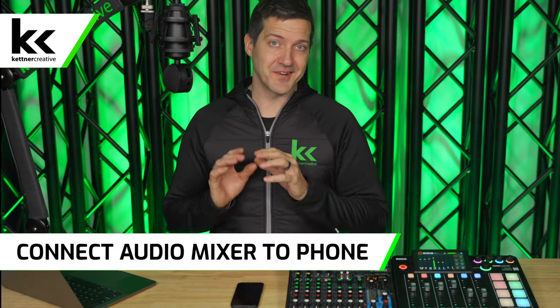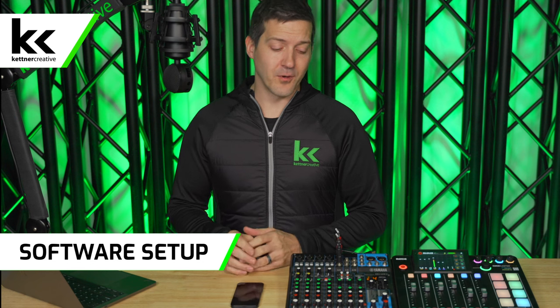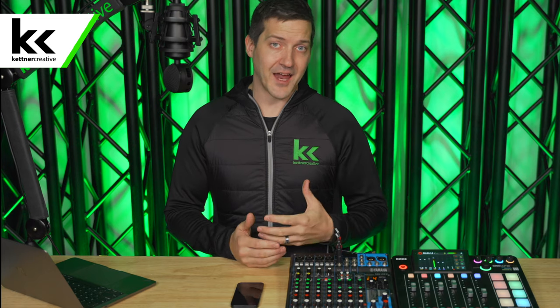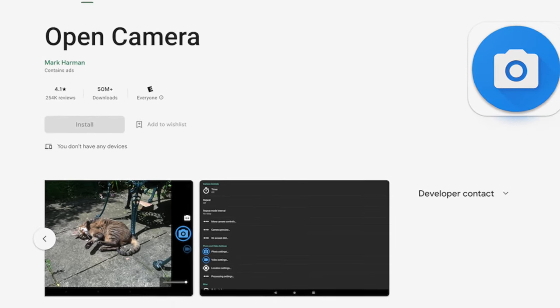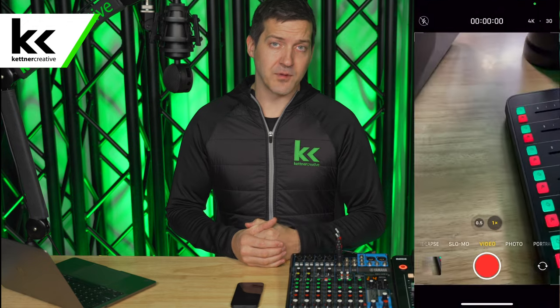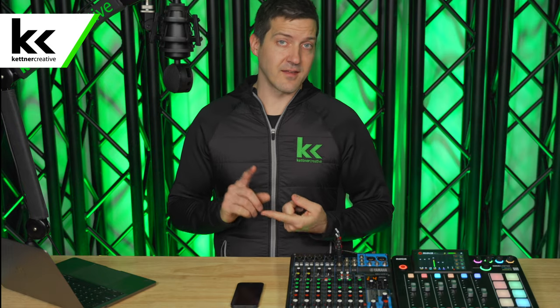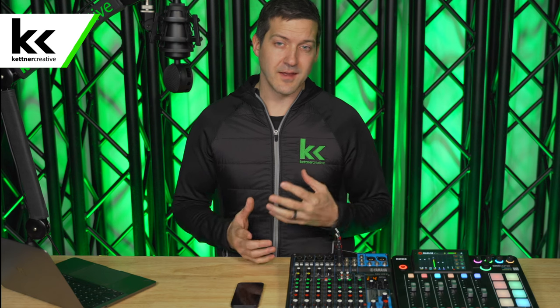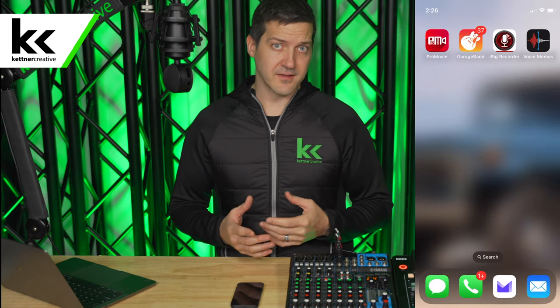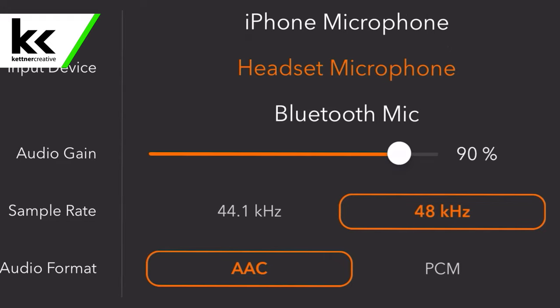Next, let's connect our audio mixer to our phone. First of all we need to quickly talk about software. We want to make sure the software we're using allows us to select the audio from the audio mixer instead of the built-in microphone. On Android you can use Open Camera — there's a setting that opens a menu to make this selection. If you're on iPhone you can use the default camera app: just open it, swipe over to video, then connect your audio mixer. For that reason I like using ProMovie — it gives you the option to select your input source, some fine-tuning options, and levels on screen to make sure you're not peaking or clipping.